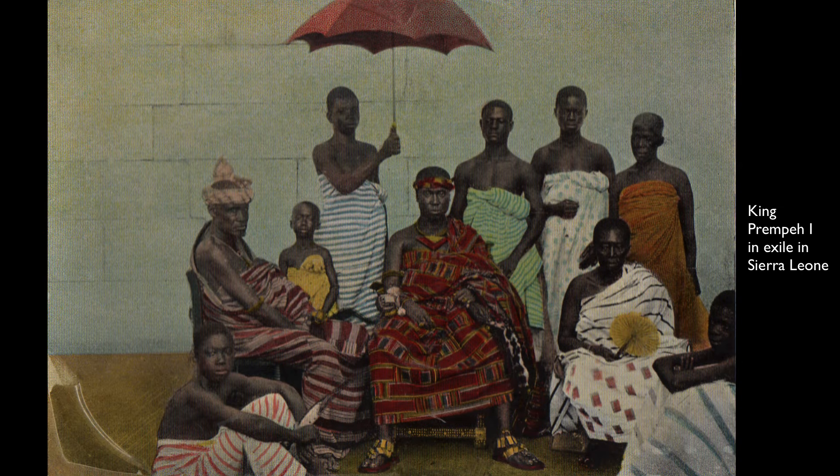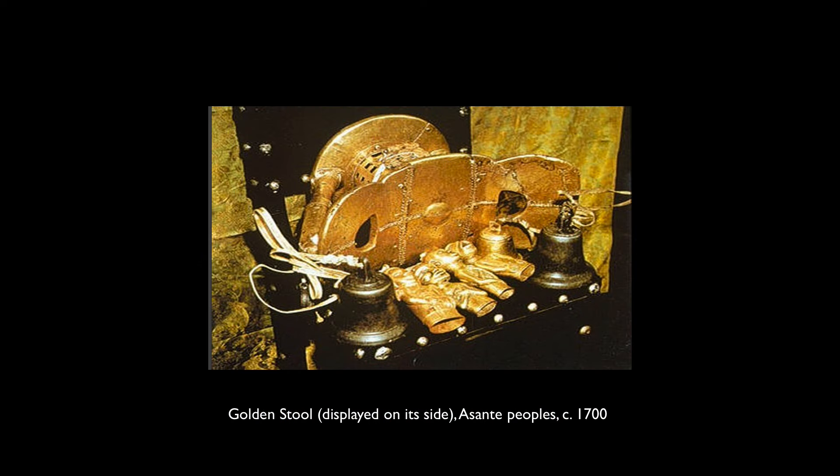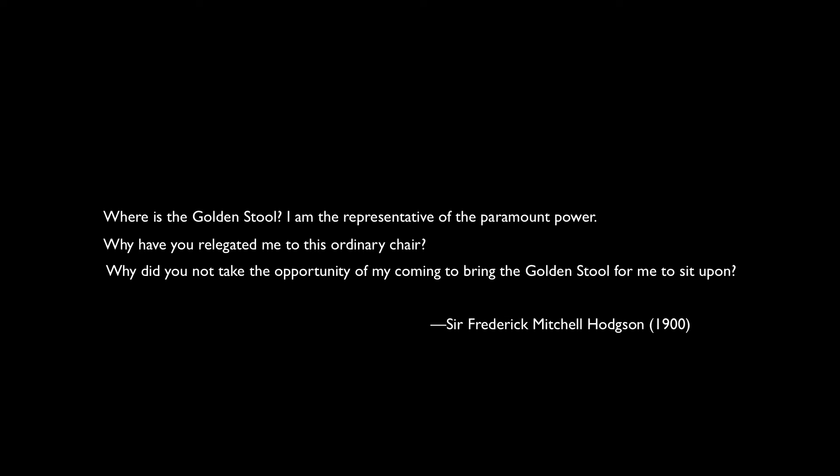The British first exiled Prempe I, who was the Ashanti Hini in the late 1800s, and the Ashanti people hid the Golden Stool. The Golden Stool, which was more sacred than Prempe I himself, was in danger, and the British tried hard to hunt it down. The British governor said — and I'm reading from a record of what happened — 'Where is the Golden Stool? I am the representative of the paramount power. Why have you relegated me to this ordinary chair? Why did you not take the opportunity of my coming to bring the Golden Stool for me to sit upon?' This was so offensive to the people of Ghana — a foreigner demanding their most precious and sacred object to sit on. This is not a stool anyone was allowed to sit on; in fact, it sat on its own stool.